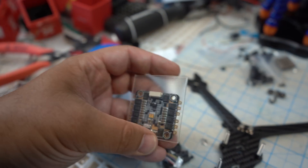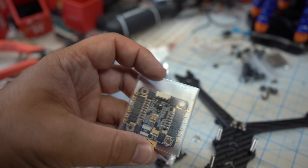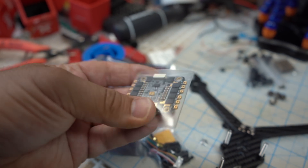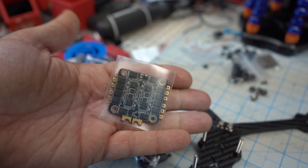Real quick — it comes with what looks like either heat shrink or a plastic wrap thing. I'm not entirely sure why you'd want to use it, but it is kind of interesting that it has it. Never seen that in an ESC package before, just wanted to point that out.